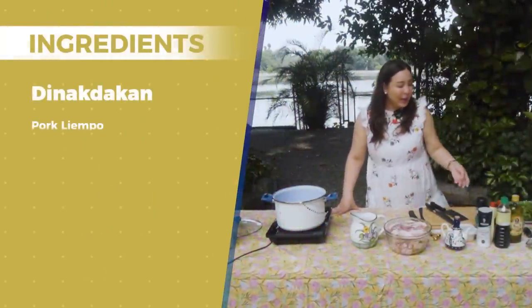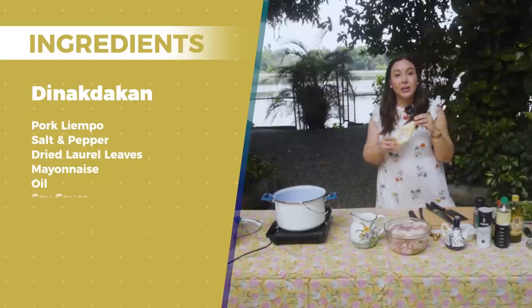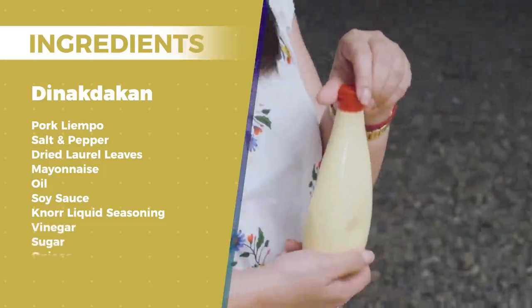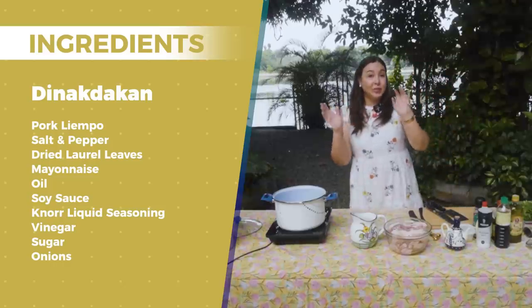I didn't think magugustuhan nilang dinakdakan, pero they gave me a thumbs up. And now I want to share this very simple recipe with you which I learned from Instagram. So mag-umpisan na tayo. Siyempre meron tayong pork liyempo. Meron tayong paminta at pamintang buo, laurel leaves. Meron tayong parang mayonnaise - ang nakita ko sa Instagram, ang ginamit niya is Kewpie. And then we have oil, we have pepper, we have soy sauce.